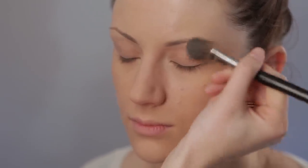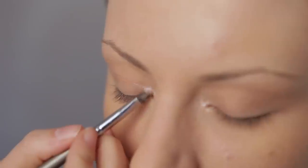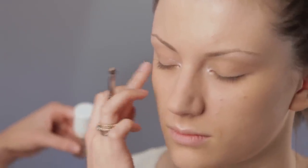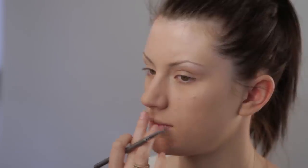Now you will want to set your foundation with powder and add to the highlighted areas, which will be under the brow, in the inner corners of the eye, on the cheekbones, and on your cupid's bow on the lips.